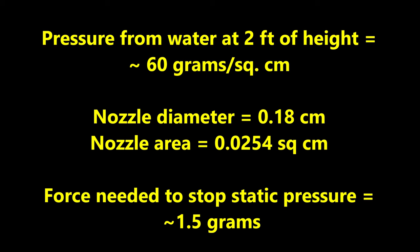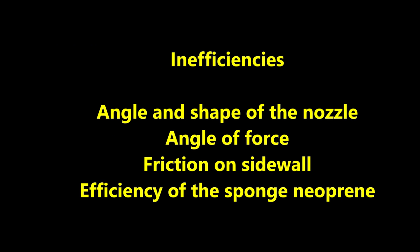The pressure from water at 2 feet of height is about 60 grams per square centimeter. The button dripper nozzle diameter was 0.18 centimeter, giving a nozzle area of about 0.0254 square centimeters, so the force needed to stop static pressure was about 1.5 grams. Since it usually takes 10 to 15 grams of force to stop the water flow, some inefficiencies exist in the system: the angle and shape of the nozzle, the angle of force, friction on the side wall, and the efficiency of the sponge neoprene. A well-engineered commercial model could greatly reduce these inefficiencies.